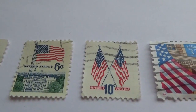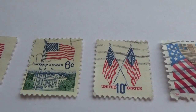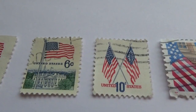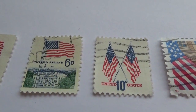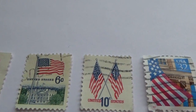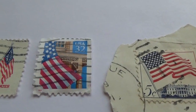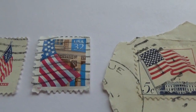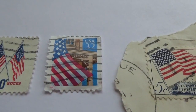This one here is a 10-cent stamp with two flags crossing each other. Now if you notice, one flag is with all the stars, and the other flag the stars are in a circle. Here's another 32-cent stamp — you see half of a flag flying in front of a building.